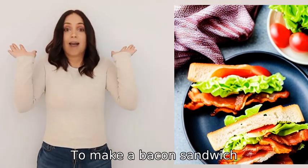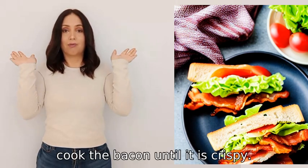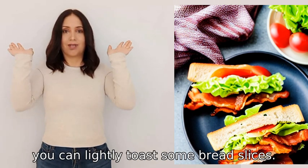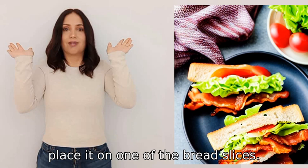To make a bacon sandwich, you will need a few simple ingredients. First, cook the bacon until it is crispy. While the bacon is cooking, you can lightly toast some bread slices.